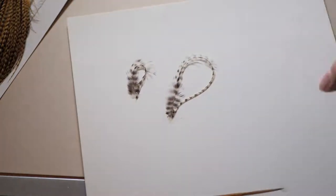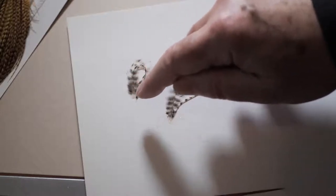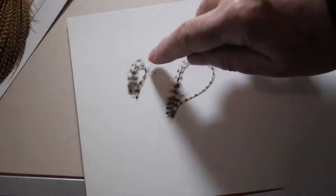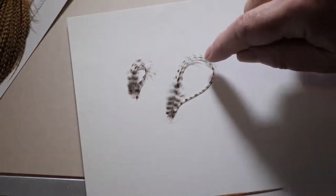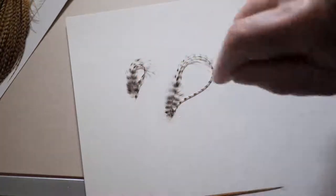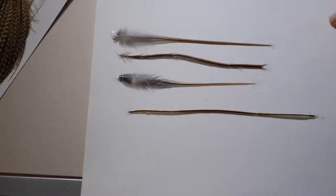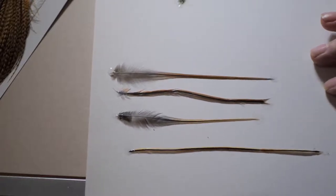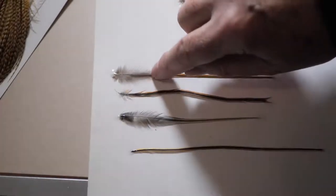To show you what I mean, this feather from the edge was taken from exactly the same line as that feather from the middle. You can see that the fiber length is nearly twice as long as the one from the center, but the fibers are actually stiffer. This is an example of the Greenwell's or furnace cock hackle.